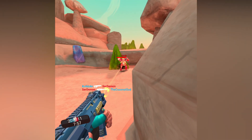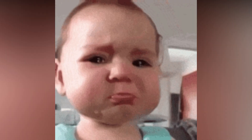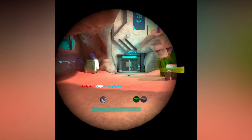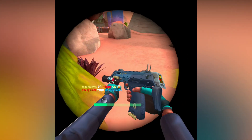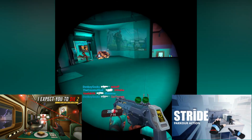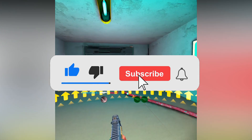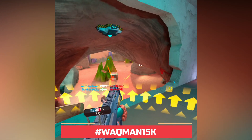If you enjoyed the video and find it helpful, please give it a thumbs up and subscribe. We're almost at 15k subscribers and there's a 15k special giveaway running now where we'll give away either I Expect You to Die 2, Stride, or Population: One — the winner chooses. To enter, like the video, subscribe, turn on bell notifications, and comment hashtag whackman15k below.